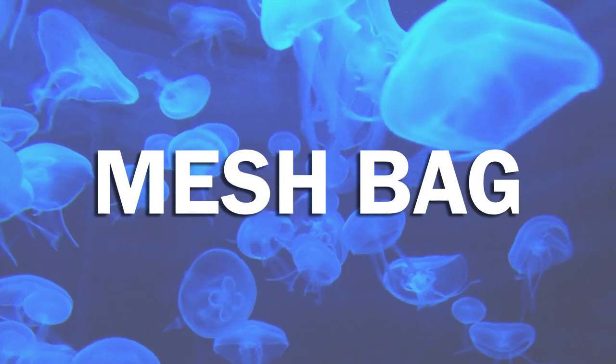Let's move to the second tip: dive with a mesh bag. It has become increasingly common to find all kinds of rubbish underwater — from plastic bags to fishing line and nets, and now, due to the pandemic, even single-use face masks. So it's always better to dive with some sort of bag to collect debris. I personally suggest a mesh bag instead of a normal bag, because it has holes that let the water flow, keeping only the rubbish inside.